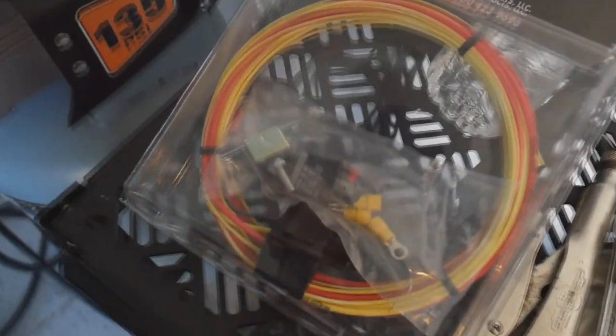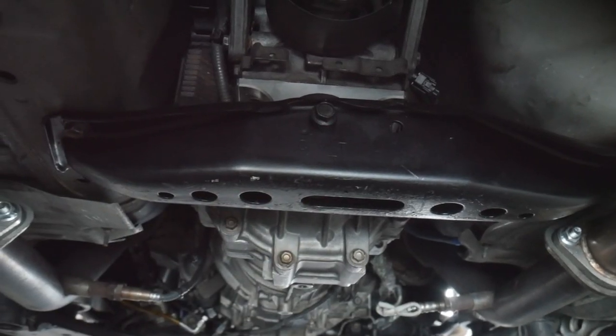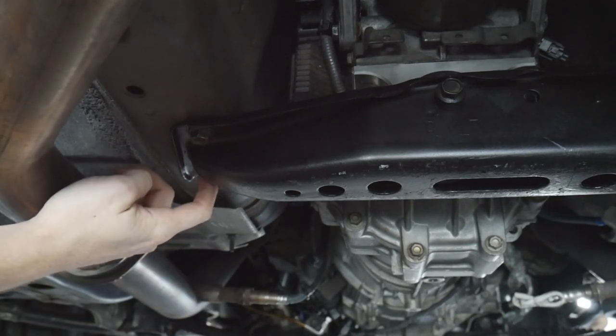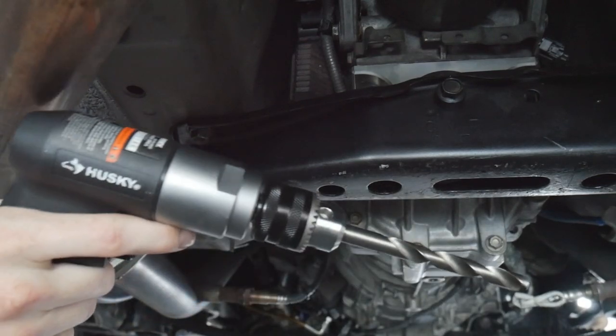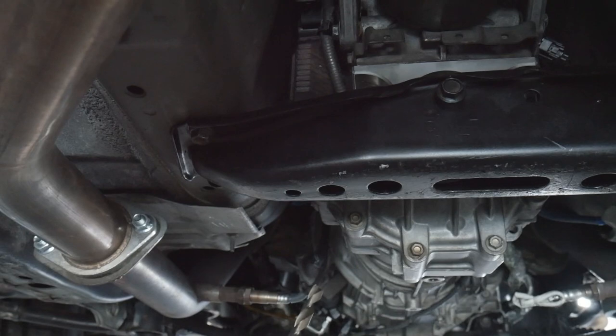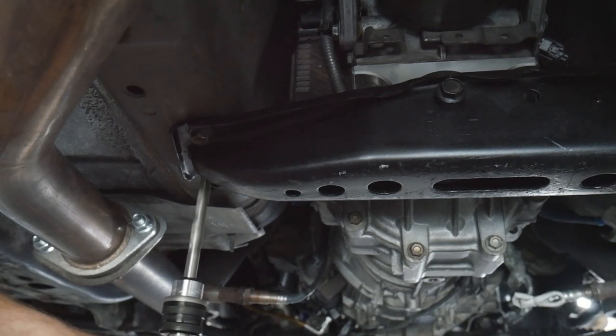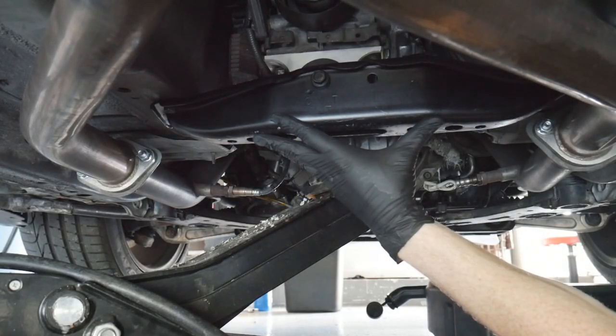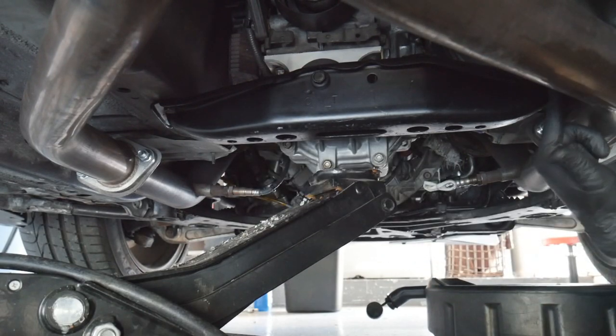I'm gonna start drilling out the old bolt holes and start tapping them, putting in the new bolts, getting that all set and done, and then we'll jump into the relay kit. So this is my transmission brace right here. We got our bolts that hold it up — this one's good, not stripped at all, but this one over here is stripped. So I got the drill with the drill bit hooked up, gonna drill it out, tap some new threads, put the helicoil in, and we should be good to go.